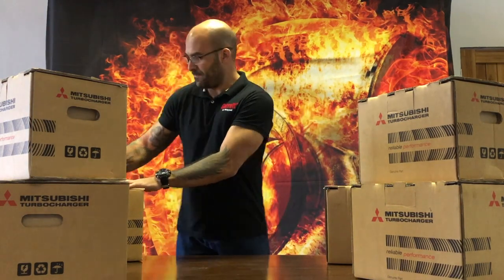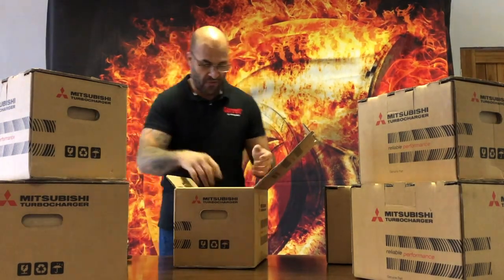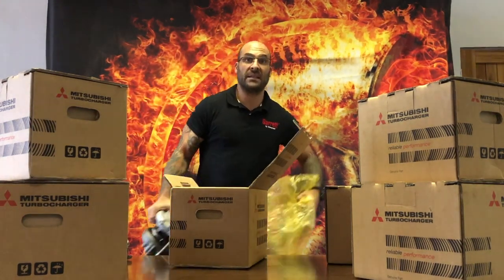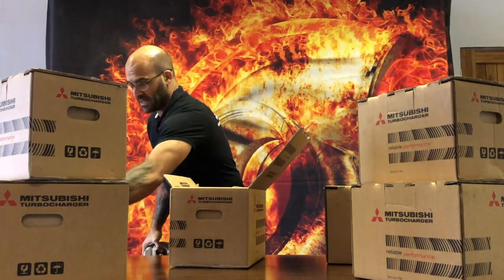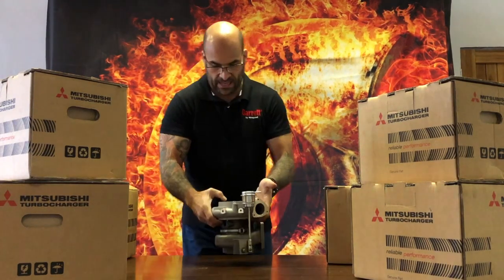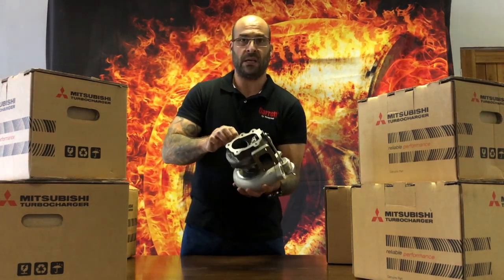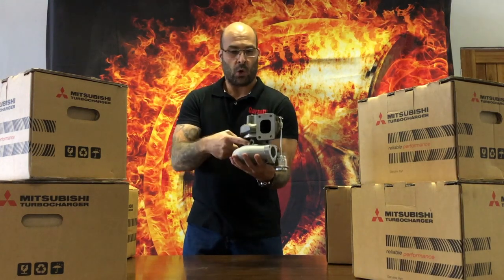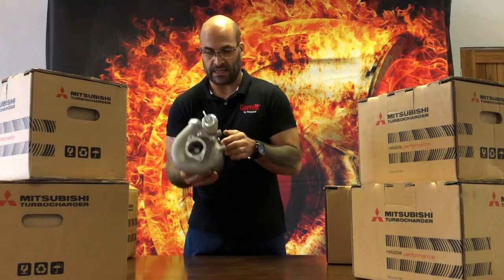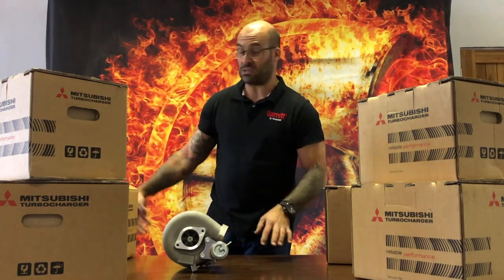Starting with the first unit — a direct bolt-on for the SR20 motor, which you'd normally find in the Nissan S14 Silvia, or what we know in South Africa as the 200SX. This specific turbocharger is a TD05-18G with an 8cm cubed turbine housing. It's internally gated, 360 thrust, oil cooled only — no water cooling — with a high nickel content on the turbine housing. It's a beautiful piece and we're supplying these at really good prices; stock won't last long.